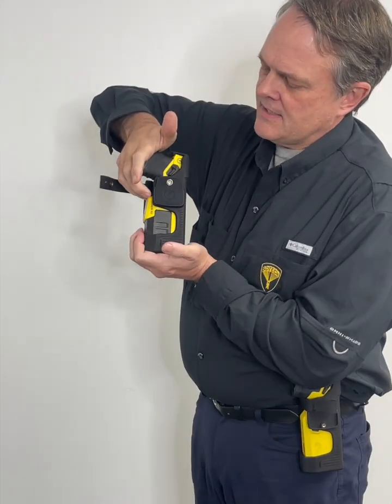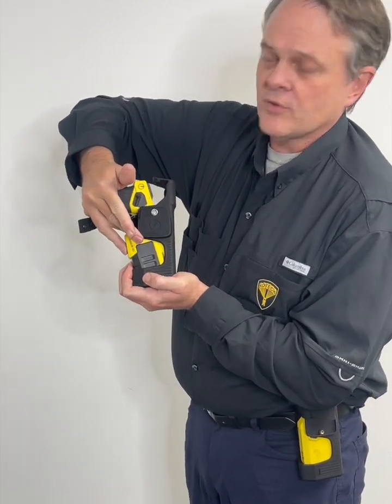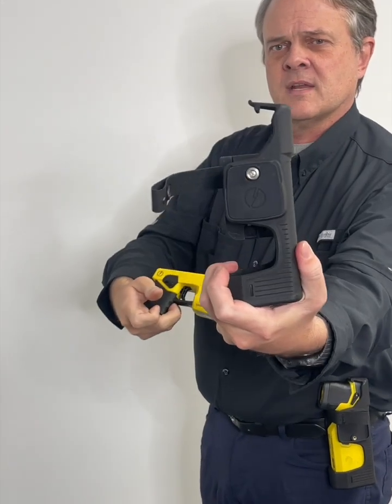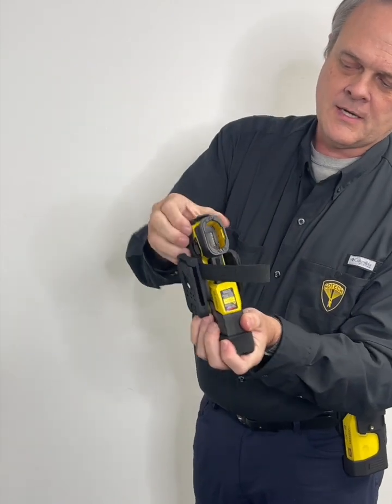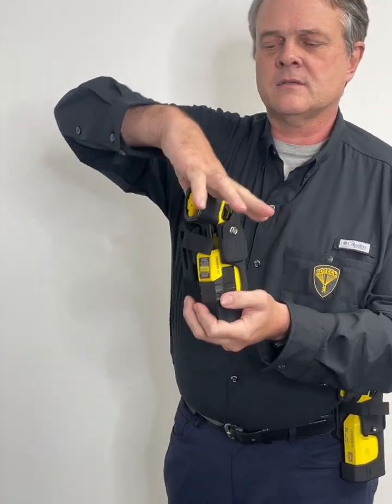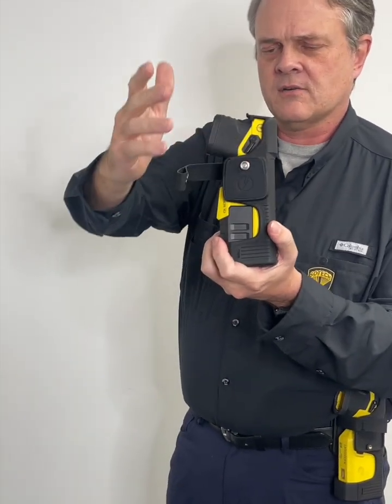The way this works is you push down against that spring, then rotate out, and then up. You can see the hook right there. We had to formulate it just right so that it would hook perfectly to both the Taser 7 and the Taser 10, and also so that it wouldn't catch the web of your hand as you're pushing down and grasping it.